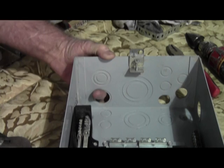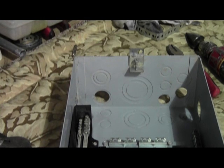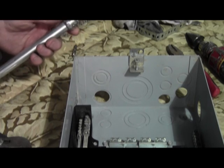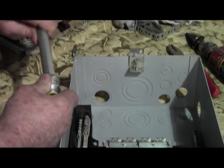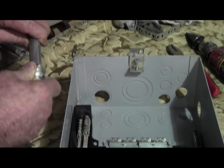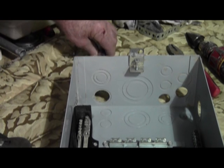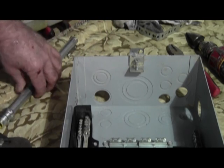Here we have a pre-existing three-quarter inch hole. Here we have a half inch fitting for a piece of half inch conduit, since that's what we're going to be using. Well, that's not going to work, is it?